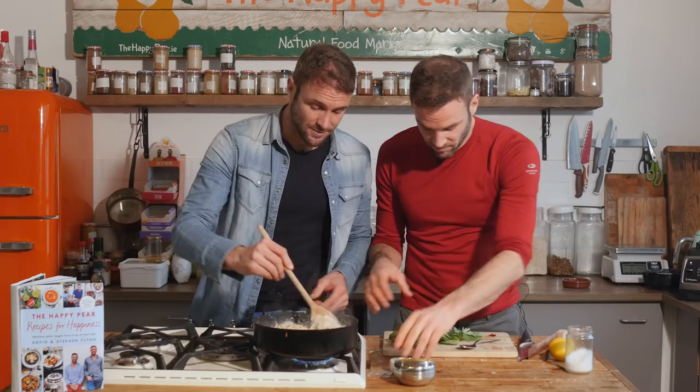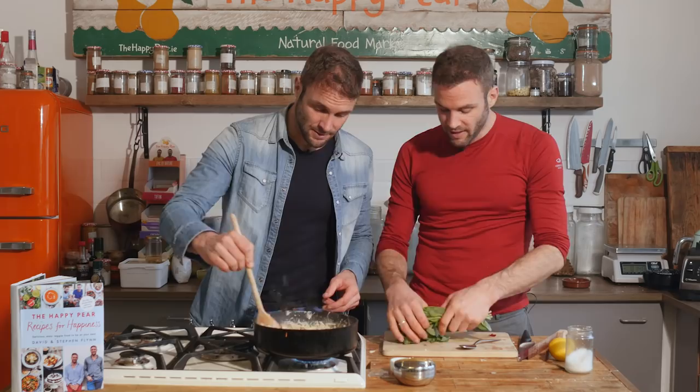Last and final thing — serve with your herb of choice. Traditionally it's parmesan on top, but I think a little bit of basil just helps the dish pop and adds another dimension of flavour. Apologies to any Italians, because traditionally this is not in the dish.